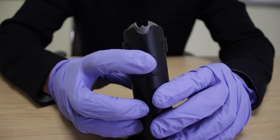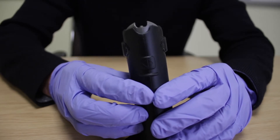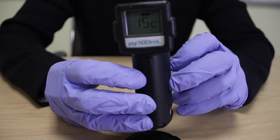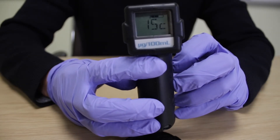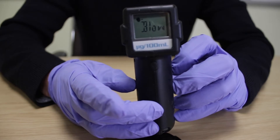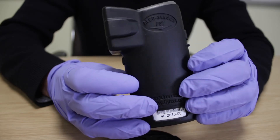On starting the device, the FST will start the air blank procedure. This checks the device's sampling chamber for traces of alcohol from any previous test, and then shows 'BLOW' with a head flashing in the top corner. This indicates the device is ready to take a direct breath sample.